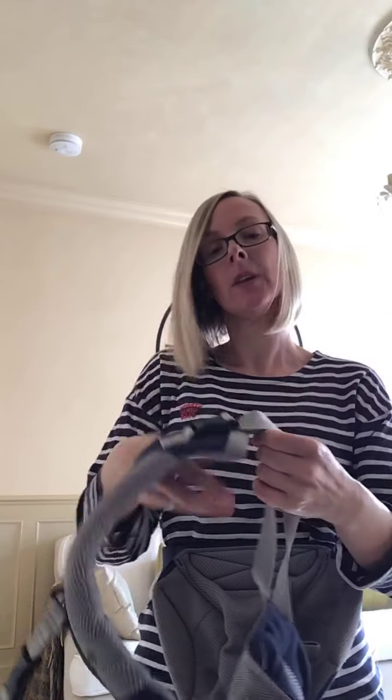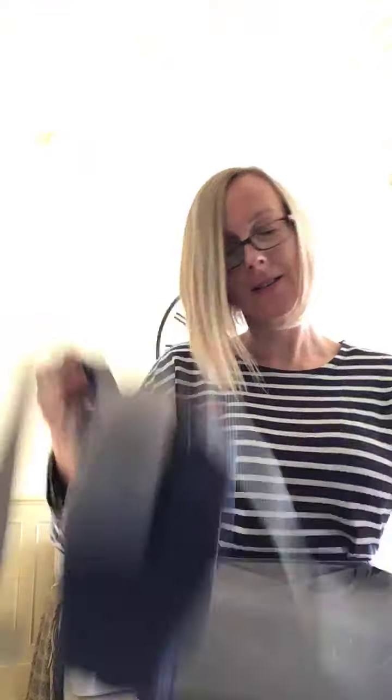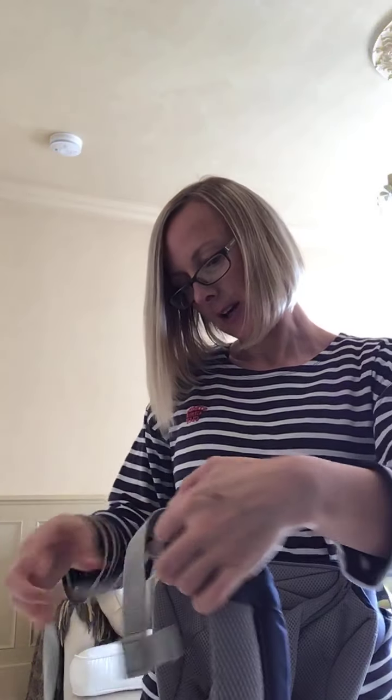I've got an Ergo 360 here. What we're going to do is click this strap that connects the two shoulder parts and we're going to have it nice and long. Then I'm going to lengthen it — you just put your thumb in and give it a pull. You want these long so you've got enough space — you'll see why in a second.